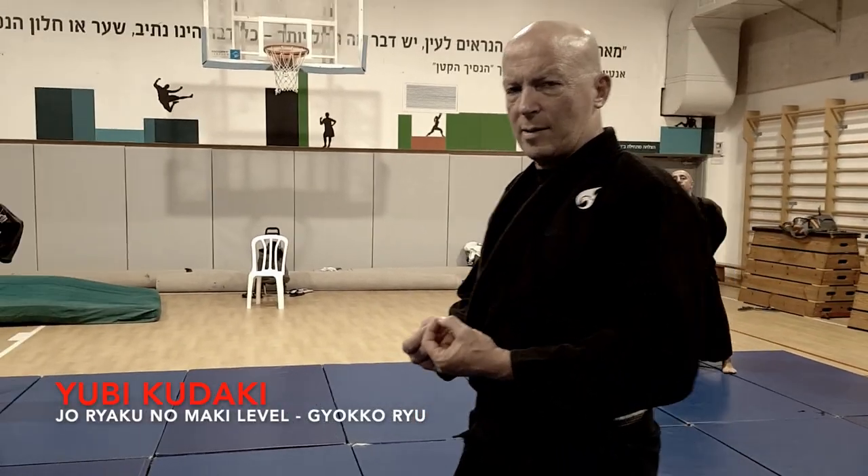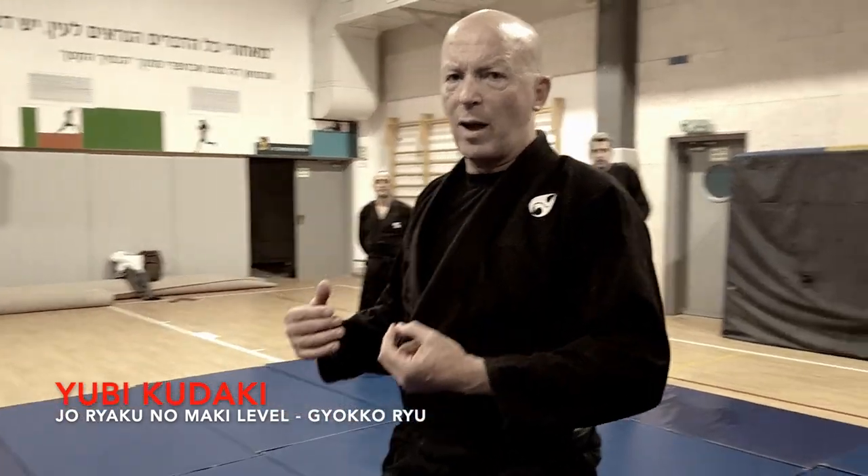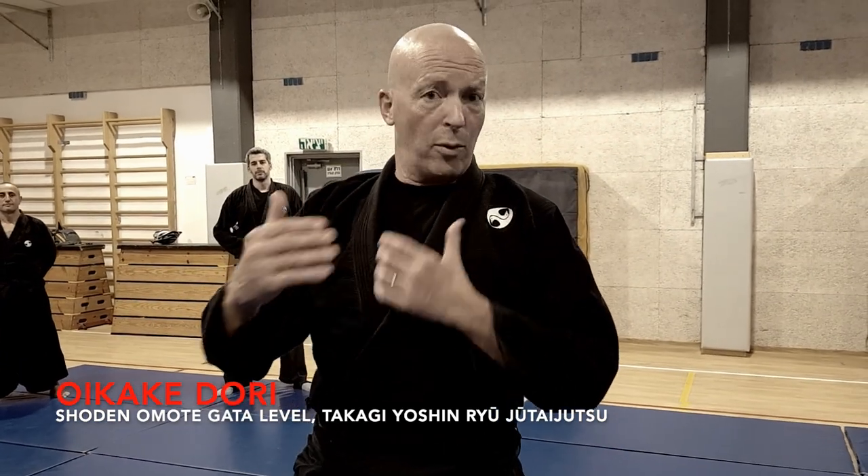Let's take two katas, either from Gyokuryu, Yubi Kudaki, or from Takagi, and look at the implications of these katas for randori, for sparring.